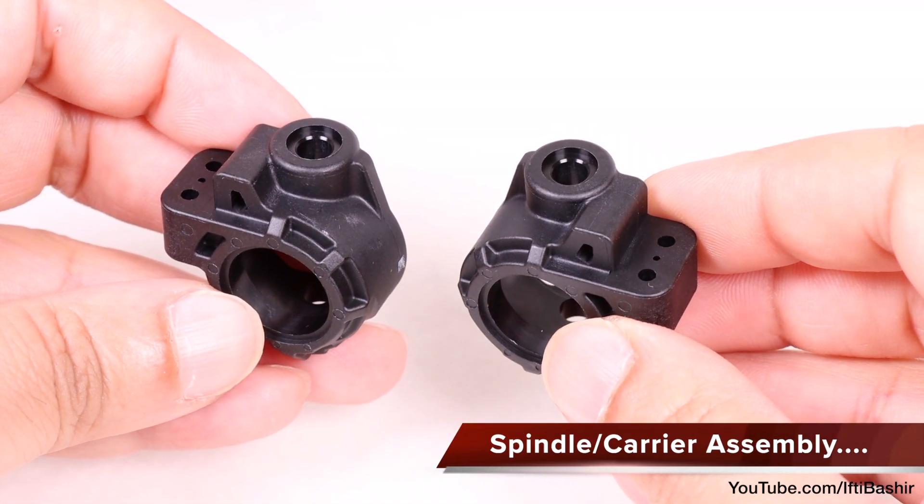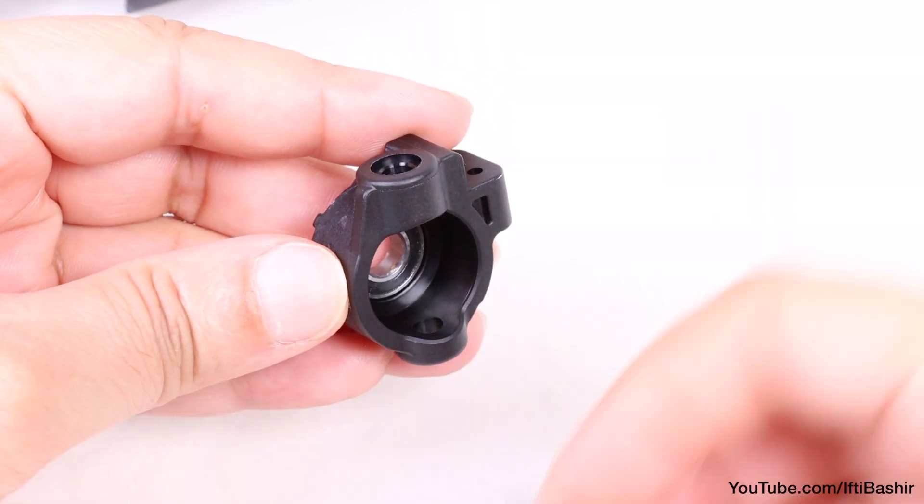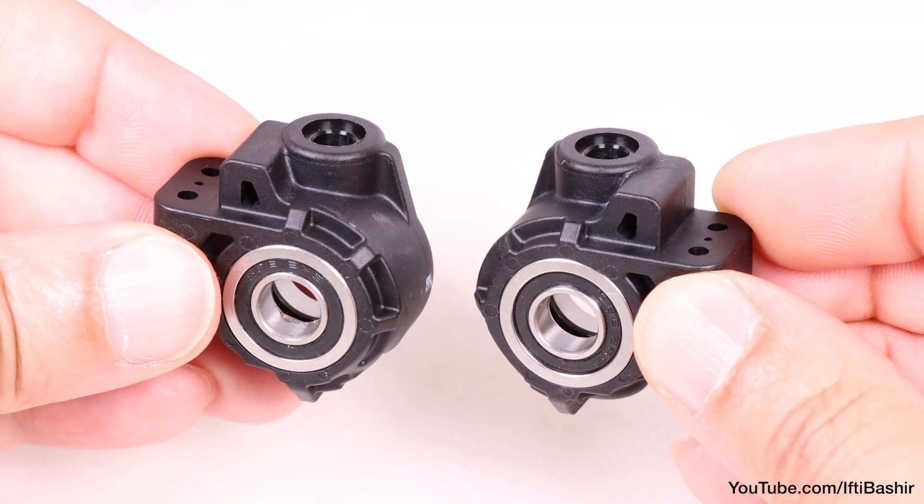We'll begin with our spindles and insert a flanged bearing to the front and a standard bearing into the rear. Repeat on the opposite side.